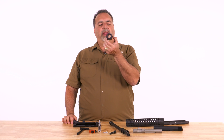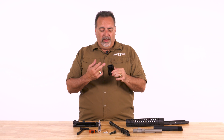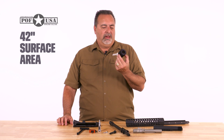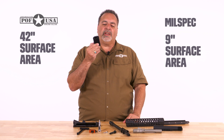So why would we do a heat sink barrel nut? Well, this has not only a date code, but it also has 42 inches of surface area. A mil-spec barrel nut that's steel only has around nine. So we have over four times the surface area.